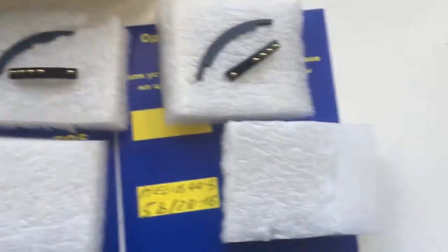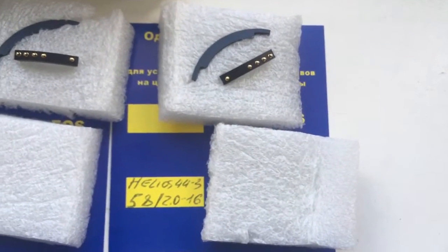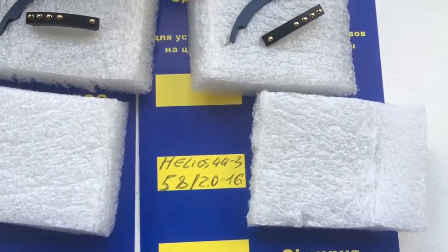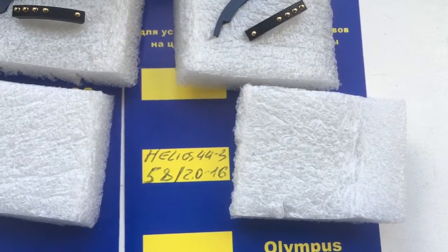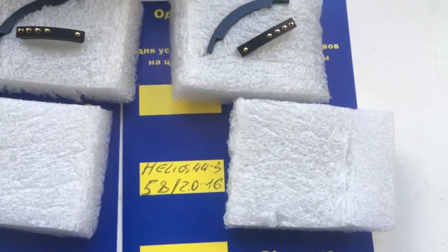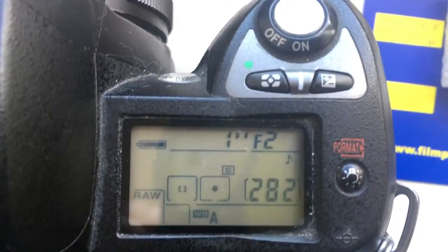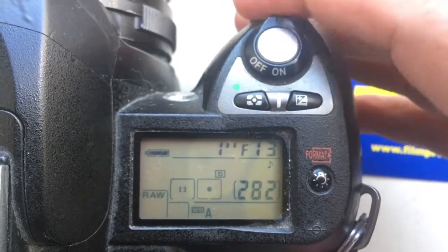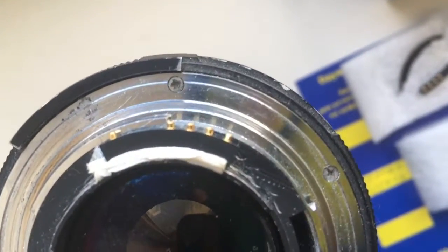Look, focal length is 38mm and aperture range 2.8 to 16. This is your second chip. And chip number 3 for your Galeos 44 model 3. Focal length is 58mm, aperture range 2.0 to 16. I pre-programmed focal length 58mm and aperture range 2.0 to 16. This is your chip number 3 on my testing lens.